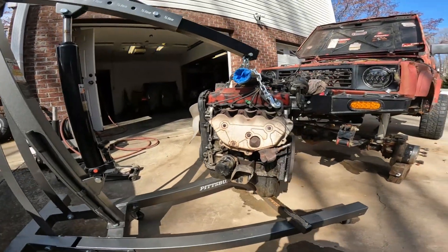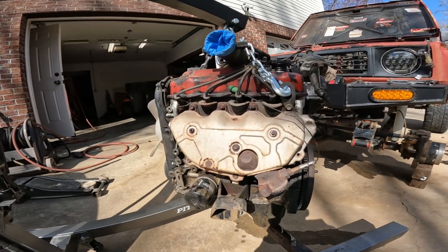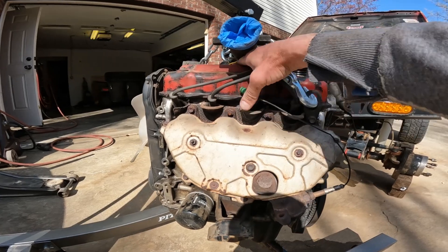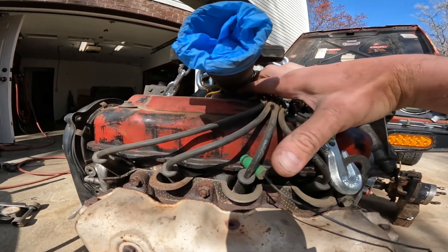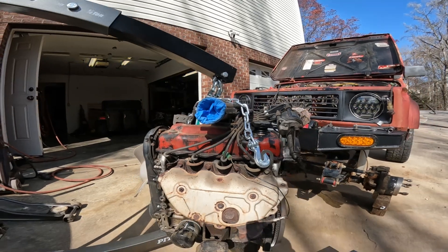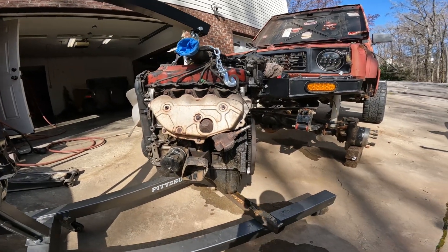This video is for dimensional differences from the 1.3 EFI to the 2.3 with 2.0 intake manifold. This is the 1.3 here. I'll measure from the bottom of the pan to the top of the valve cover, then I'll do another measurement to the top of the intake tube just to see what we got here.